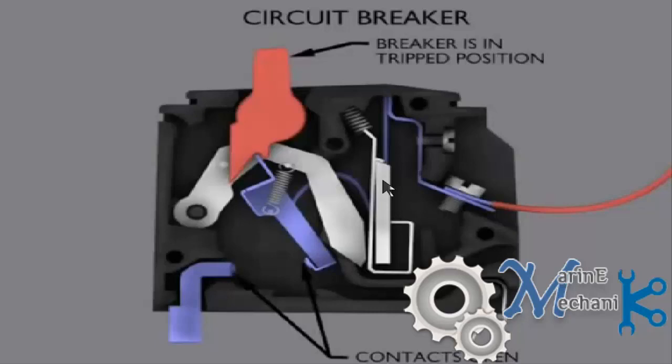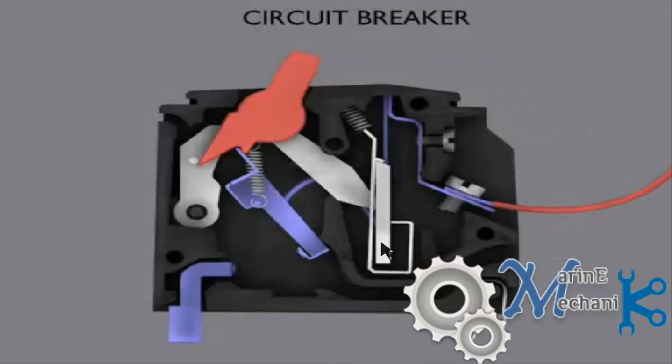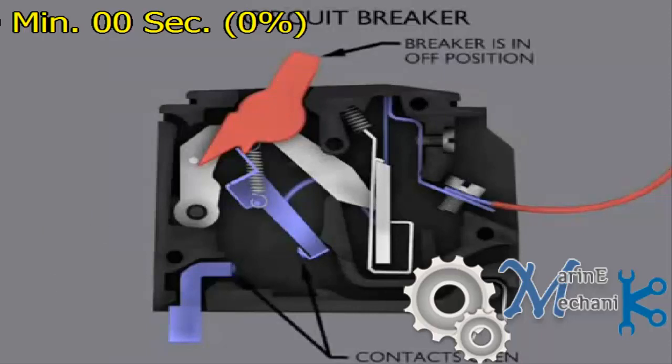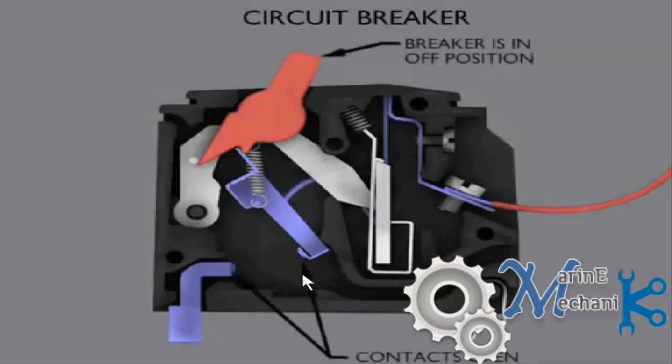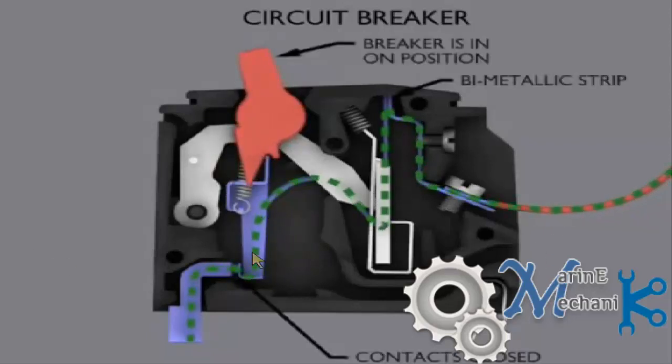Resetting depends on the time the bimetallic strip takes to return to normal position — it has to bend back. When the supply is interrupted, the bimetallic strip cools down and comes back to its original position, and you will be able to reset the circuit breaker from the trip position. On position is as shown by the arrow mark, off position is the other way, and the center position is the tripped condition. Pull the lever back to off, rectify the fault, then put it on so the circuit is reconnected and supply flows through.